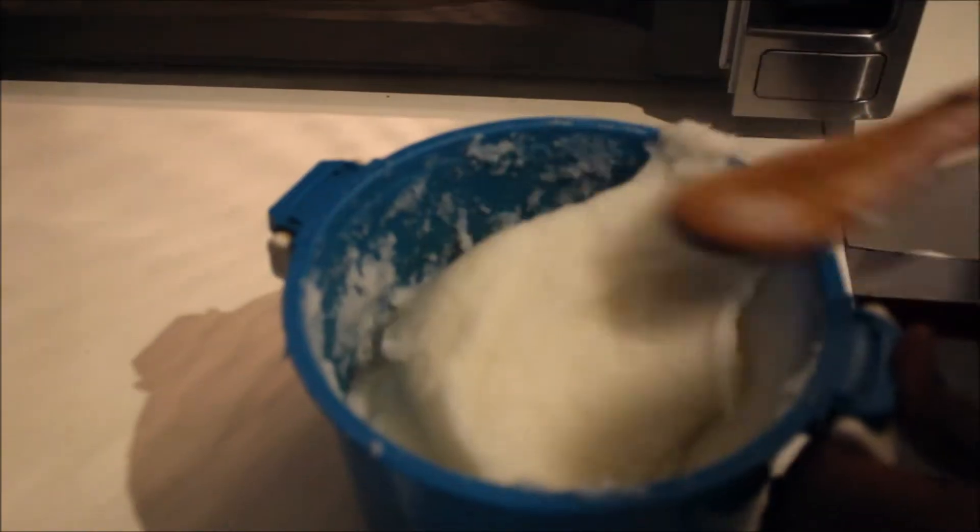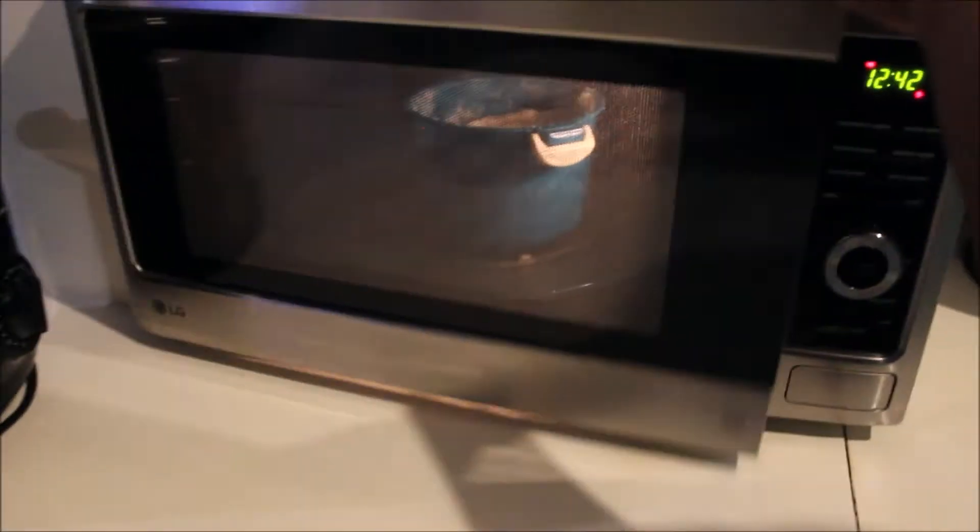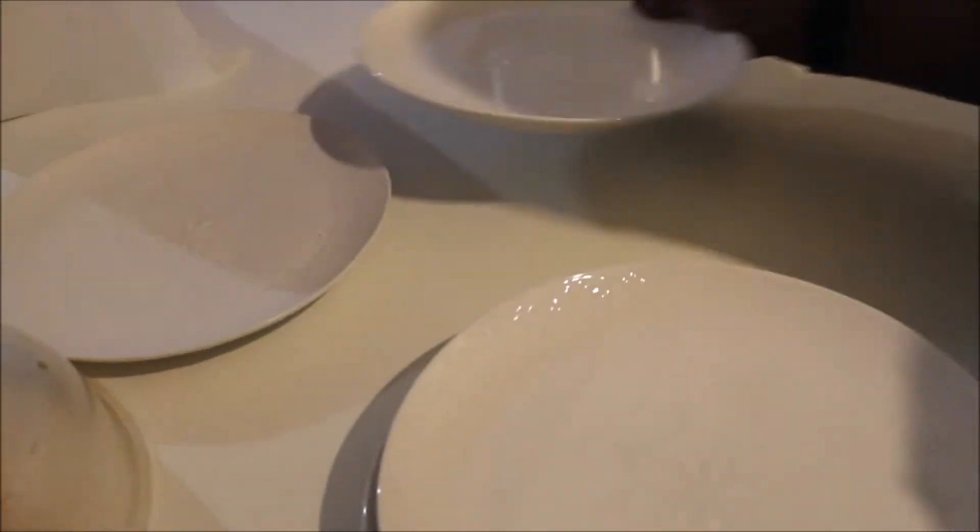Make sure you goomba it real quick and put it back in the microwave, because we don't want any lumps. Put it back and come back after five minutes. That was the second round, and this is going to be the third time we're taking it out.